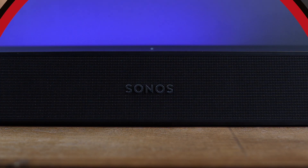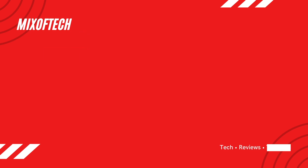Should you get the Sonos Beam second generation? Let's dive into it on the next Mix of Tech. Welcome to Mix of Tech, where I review technology for the consumer and prosumer. I've really enjoyed Sonos the last three years, and the Sonos Beam first generation was my first purchase into the Sonos ecosystem.